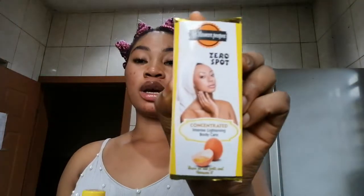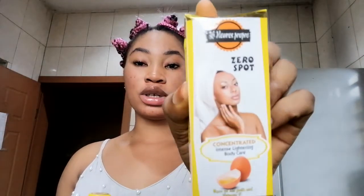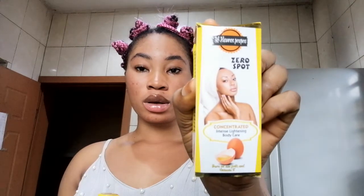In today's video I'm going to be doing a review about this product, it's called Zero Sports. This is how it looks — you can screenshot this. Before I start saying anything about this product, I have to let you guys know that I'm not the one using it, it's my friend. This product is made for black spots, bumps, and pimples — it clarifies the skin and gives you a radiant skin tone.